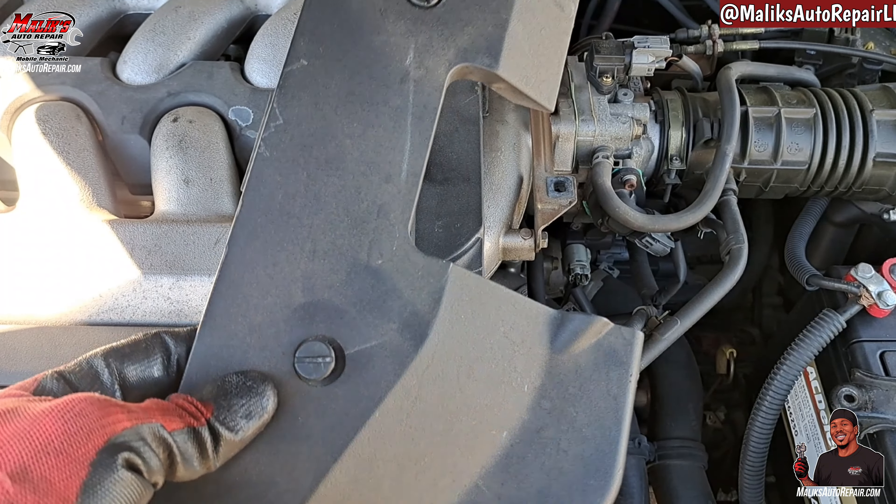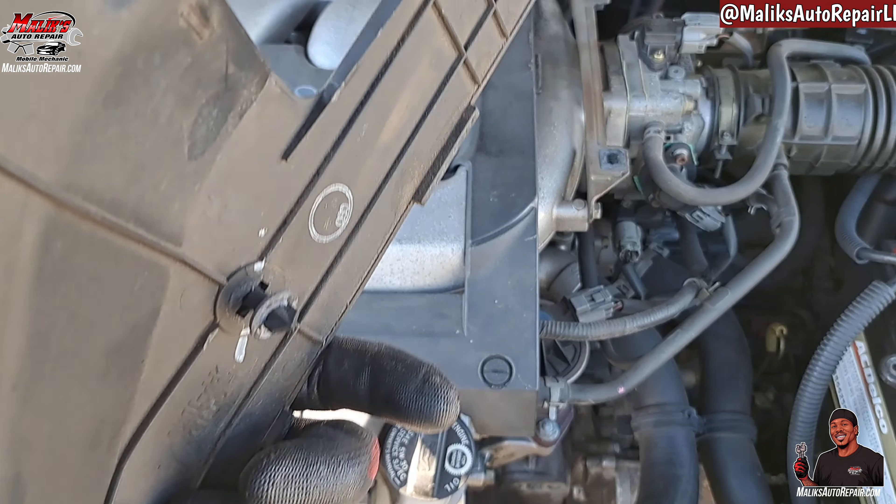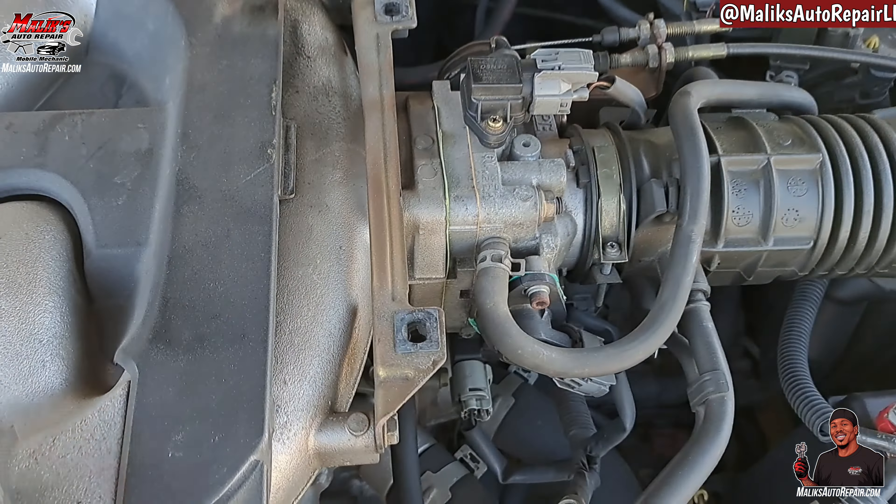Let me get this right here off. Get a little flat head, turn it, it'll unlock. Now we can see the throttle body.